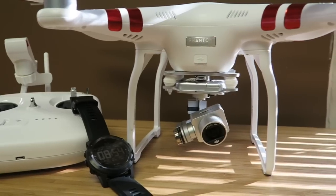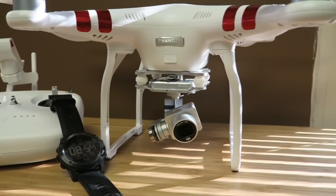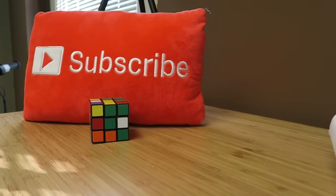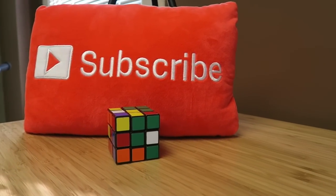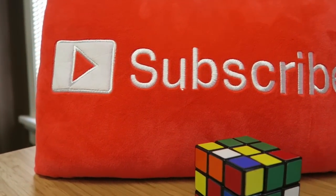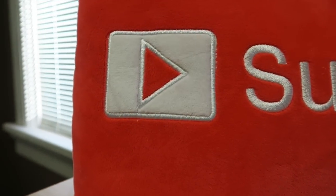I hope you guys enjoyed this short little test on the Tactics Bravo. I'm also going to try to get my hands on some night vision and test out the night vision features included on the Tactics Bravo as well. If you like this video, make sure to hit the like button and subscribe if you haven't already. My name is Eric, the Techie Agent — we'll catch you next time.